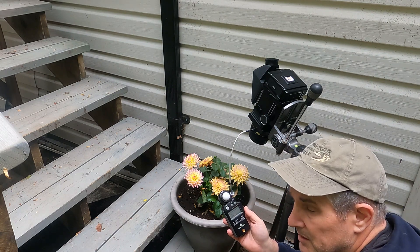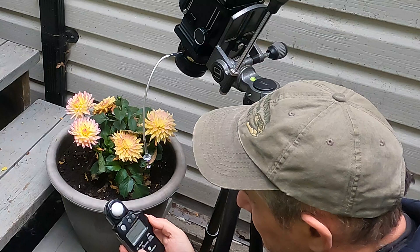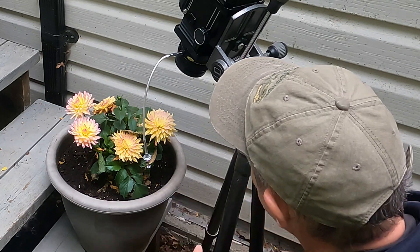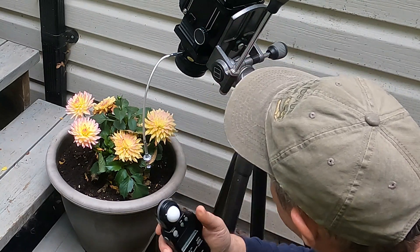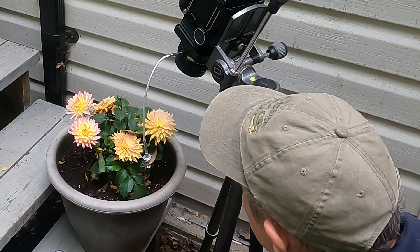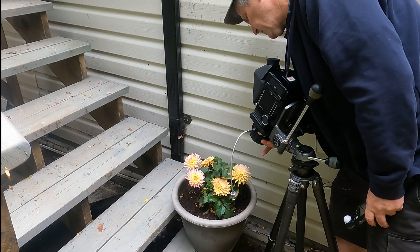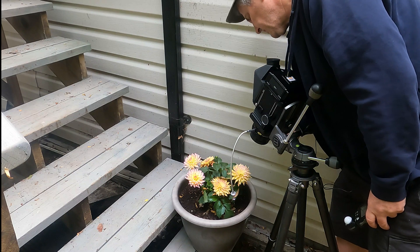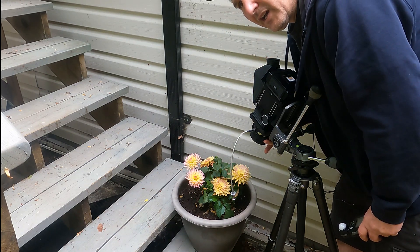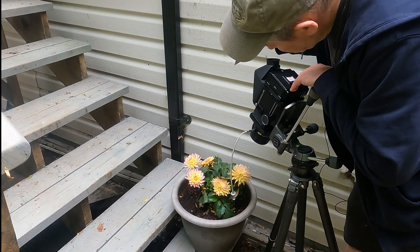I'm going to work at box speed but I'm going to add one stop for the bellows extension, so I'll change my ISO to 25. Still working at box speed. Let's take a reading. So a quarter of a second at f/5.6 and two-thirds — I'll say f/5.6 and a half. Now I need to decide: am I going to shoot with my lens at f/5.6? I think I'll stop down one, so I'll go to a half second at f/8 and a half, or maybe a second at f/11 and a half. I'm going to add about a third — actually I can't add a third stop so I'll add a half stop for reciprocity.